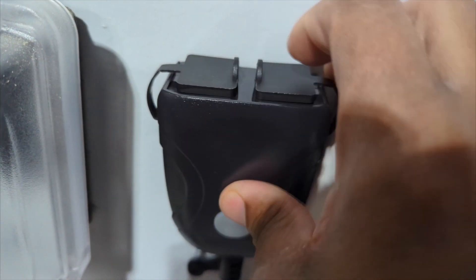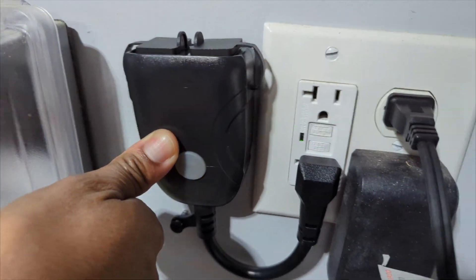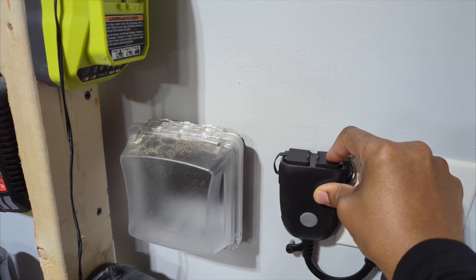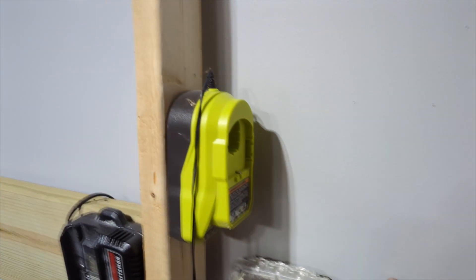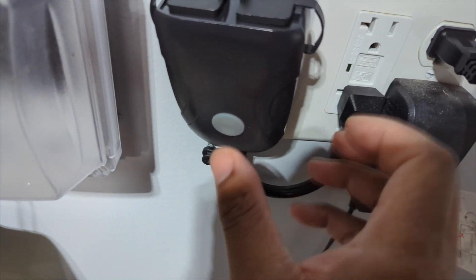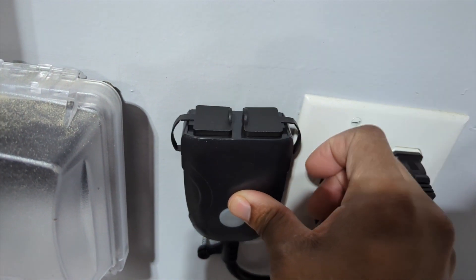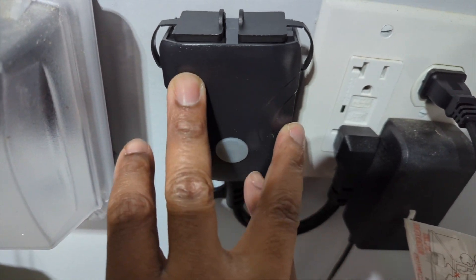The only thing you'll probably be able to do is put some double-sided tape on it and seal it to the wall. That's what I'm going to do for my setup so I can turn off my batteries remotely through the app. I'll get into the app features in a little bit.